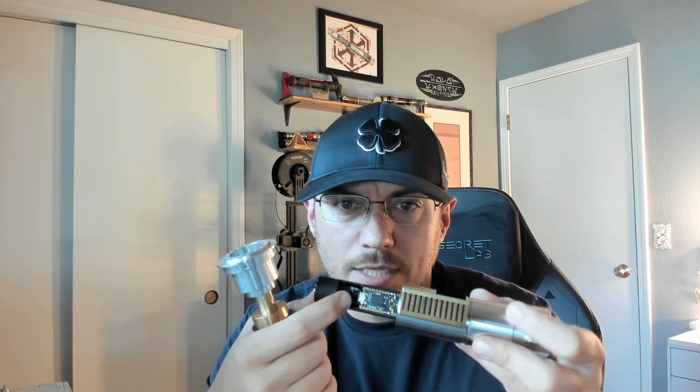The board is adhesed so it doesn't pop up on you, but you can get to your SD card and your micro USB and do everything you need to do from right here — so that board never needs to come up. We'll slap this back down in here. It also opens from the back.